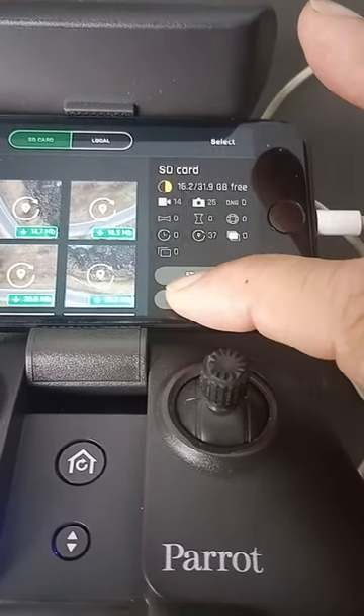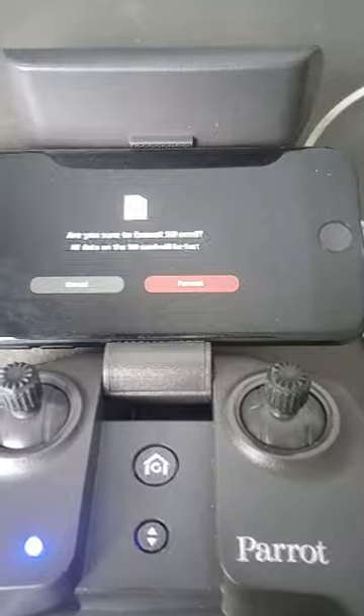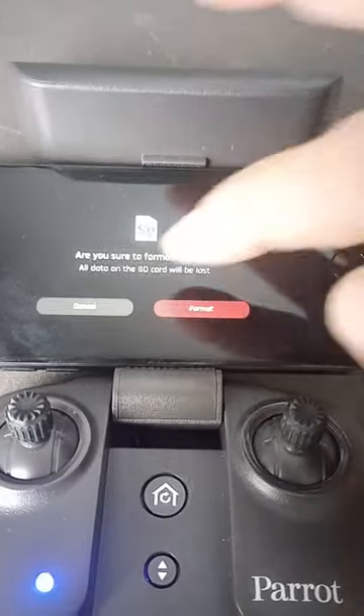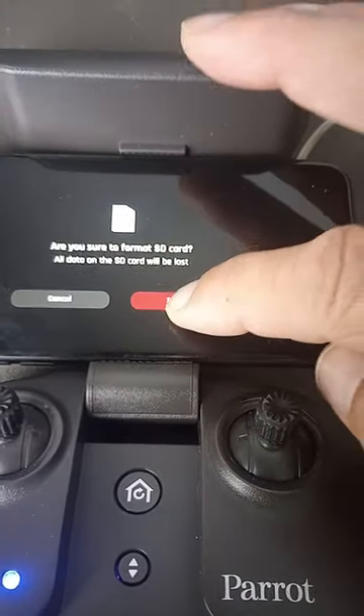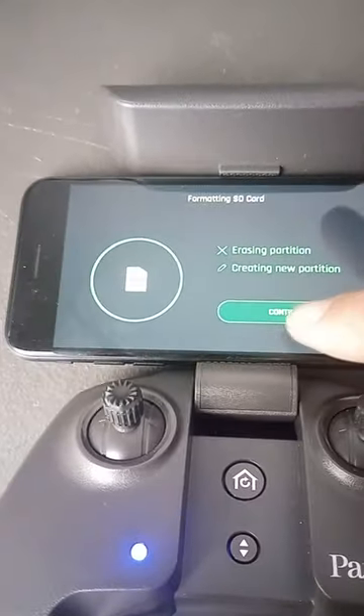So I'm going to format the SD card. Quick formatting — I'll just do format the whole thing as recommended. Sure you want to format? Yep, I'm sure I want to format.